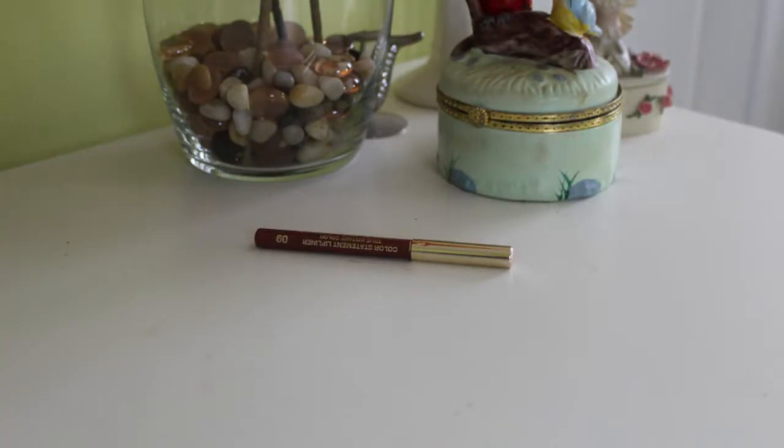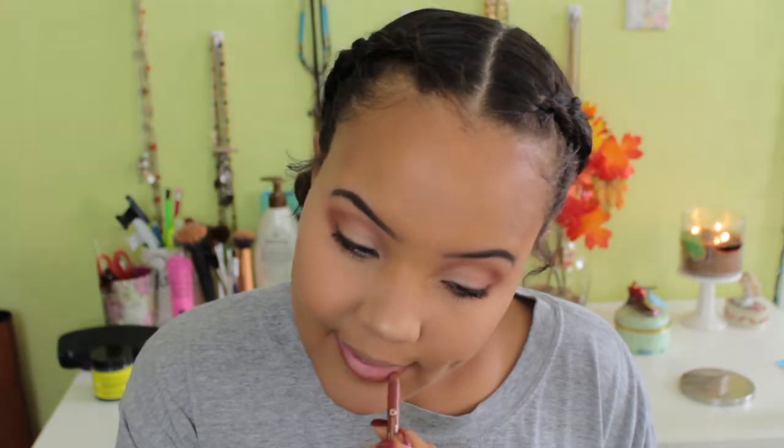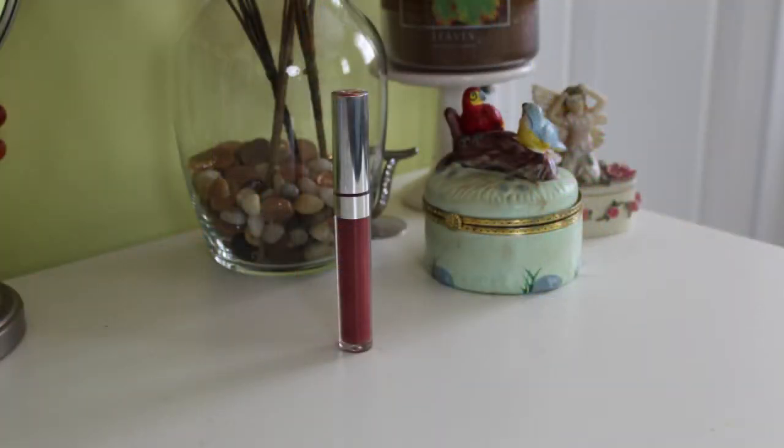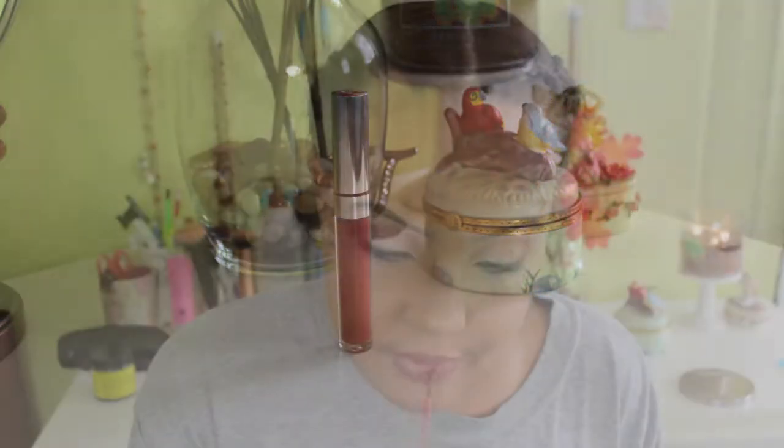Now I'm taking the Milani lip liner in Spice and applying that to my lips, blending it slightly upward so it's not a harsh line, and blending a bit of color onto the lips as well. My dog is chewing on his bone in the background — just letting him do his thing! Once that's done, I'm going in with a Colourpop lipstick in the shade Frick and Frack and applying that on top.